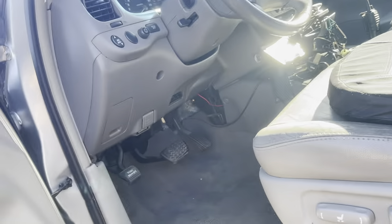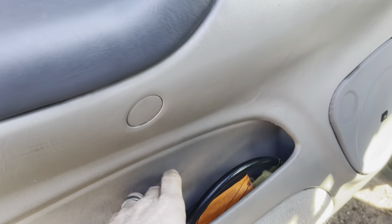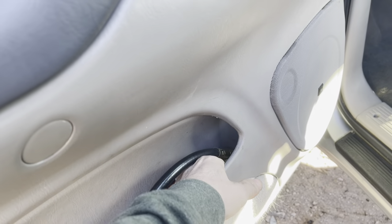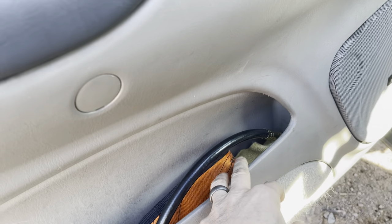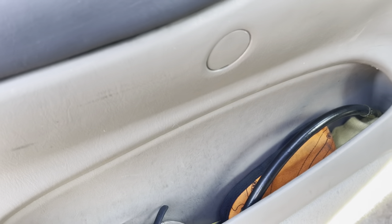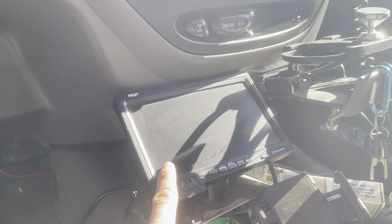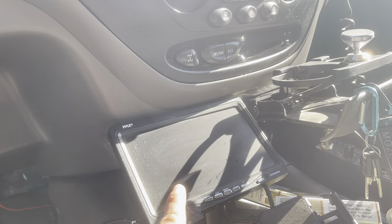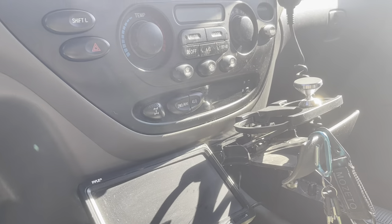As far as the inside goes, it's pretty much stock with a couple of little add-on things. I use an ARB deflator, I have a nice little air gauge here, and a thermal sleeve in case I had to do something with the exhaust. I carry safety glasses. This is the monitor I use for my camera systems — the back camera and the front camera are tied into this. I just push a button to pull up my front camera, and the back camera comes on automatically when the truck is put in reverse.